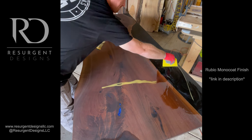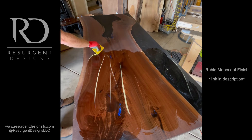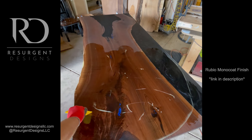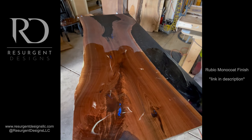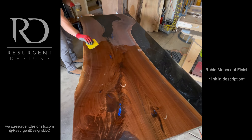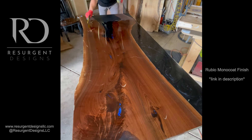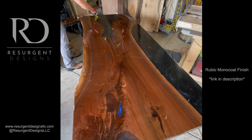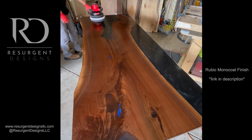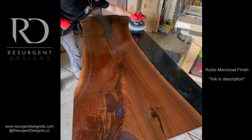This trowel technique spreading the Rubio Monocoat around — you don't have to be as precise as I am here, because I'm going to come back with a buffer. You can't really apply too much finish; you'll end up wiping away any excess. Only apply as much as the piece is going to take. You can see I'm going around applying more where I need it, and now I'm coming back with the buffer.